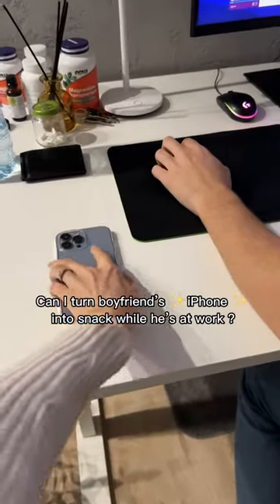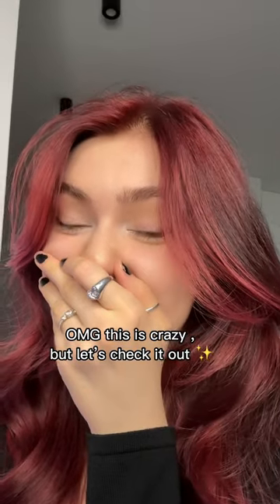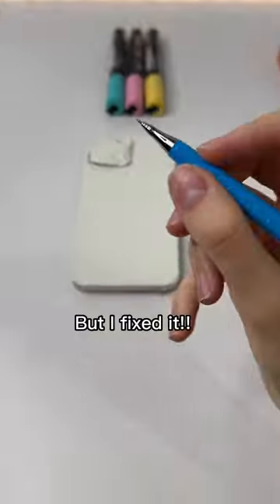Can I turn boyfriend's iPhone into a snack while he's at work? OMG, this is crazy. Let's check it out. This took me 5 hours, and I messed up at the beginning, but I fixed it.